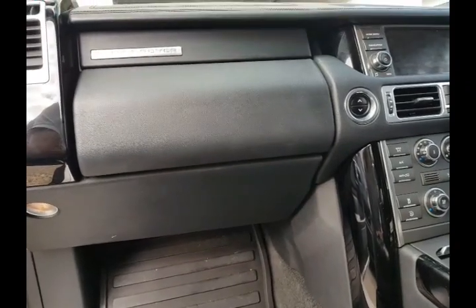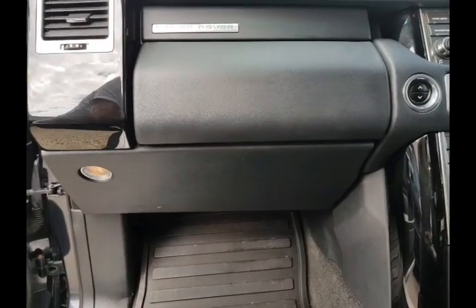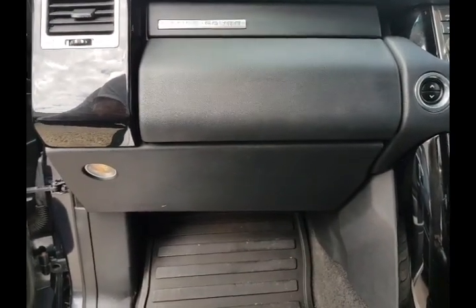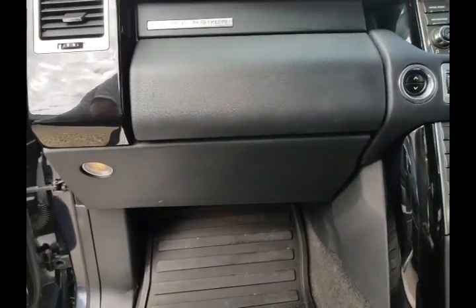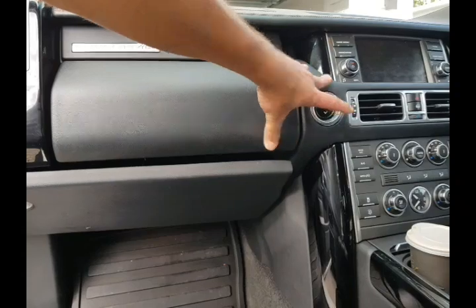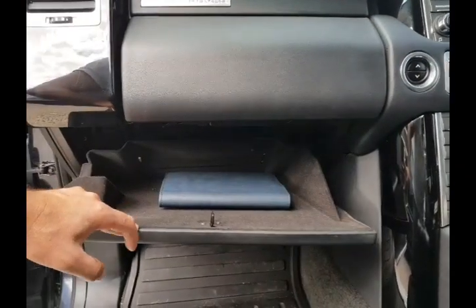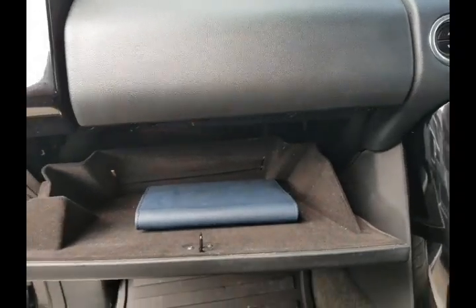This is a quick tutorial on how to find and open the fuse box on a 2011 Range Rover — model year 2012, 4.4 turbo diesel V8. We're opening up the bottom glove box on the full-size Range Rover Vogue SE.